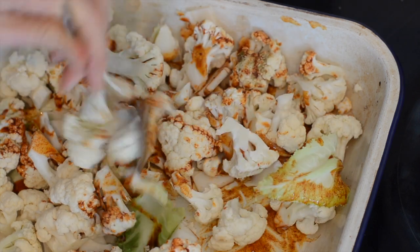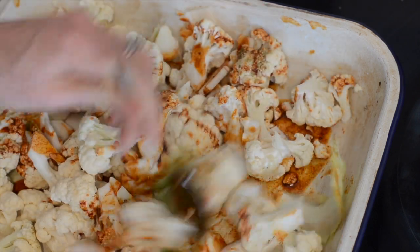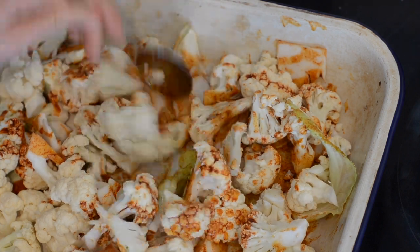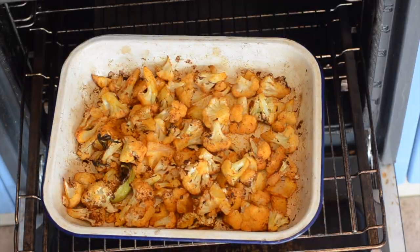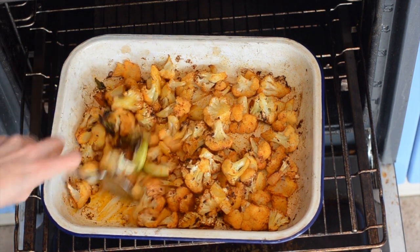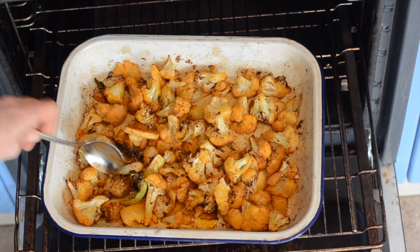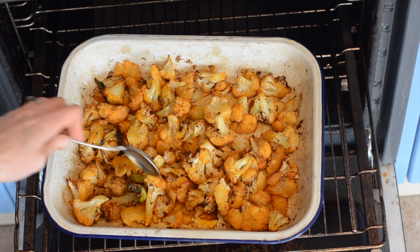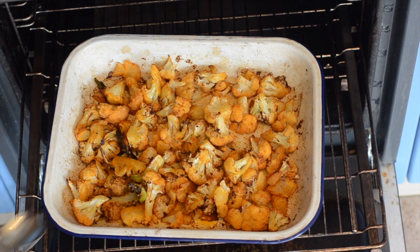I've got the oven heated up to 220°C, which is 430 or maybe 450°F. The cauliflower has been in the oven for 20 minutes — it's looking nice and brown and tender. I stirred it once about 15 minutes in and gave it a little bit longer. If your cauliflower is not soft, definitely give it more time.